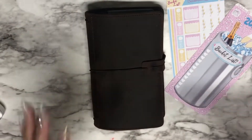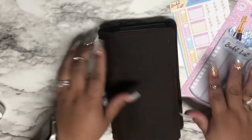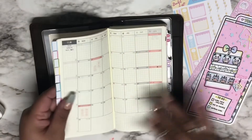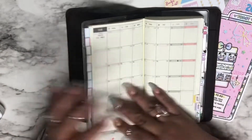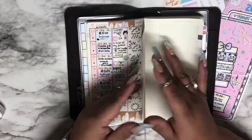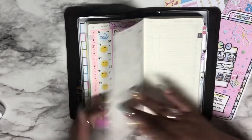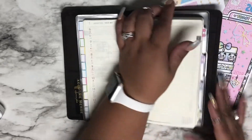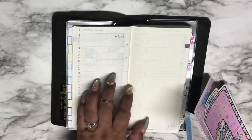Hi, this is Maria from Marie's Web Life. Welcome back to my channel. Today I'm really excited to use one of Boulder Bond's sticker kits and we're going to get started immediately because I have so many things to do in terms of getting ready to go back to work tomorrow. I've been off for two weeks. I am a first grade teacher and I am getting ready to set this week up. I did my teacher planner earlier this morning.